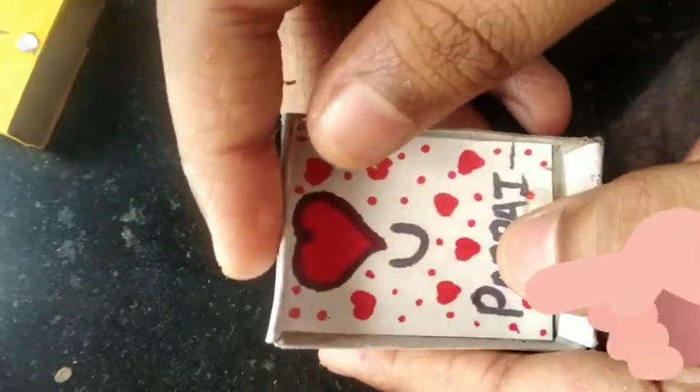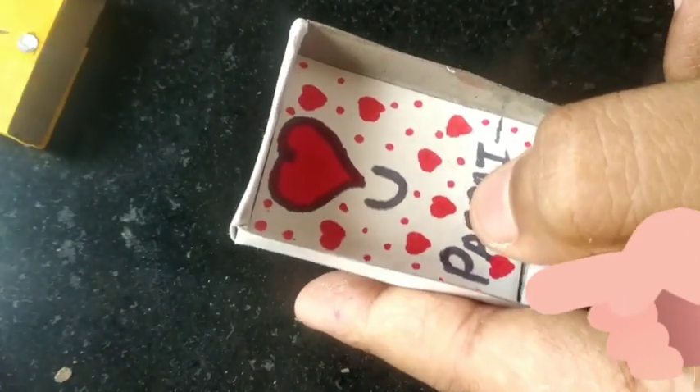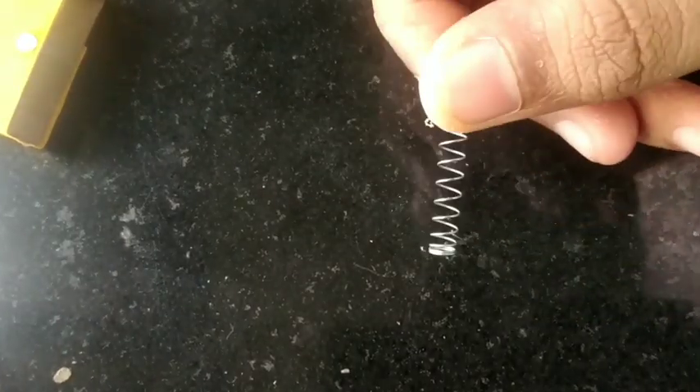Guys, see — I have written everything here. I have made a card. You can write the message, write it and decorate it. Now we will do how to put the pop-up spring. We have taken this spring.